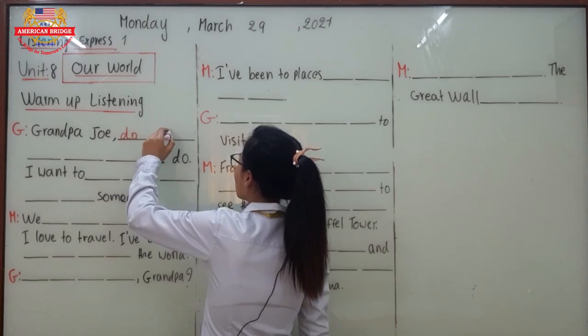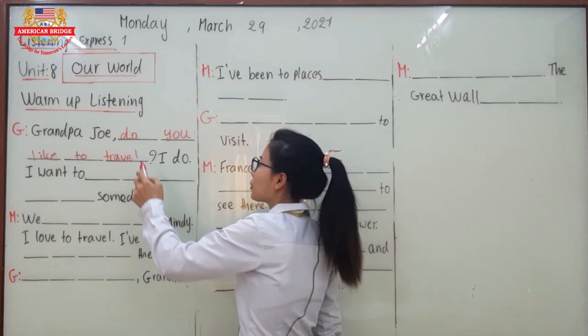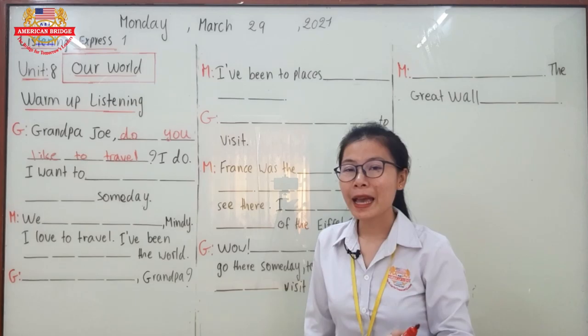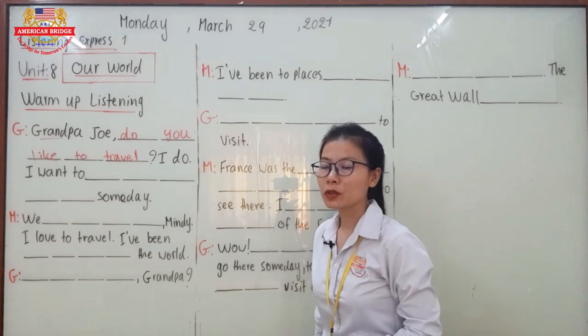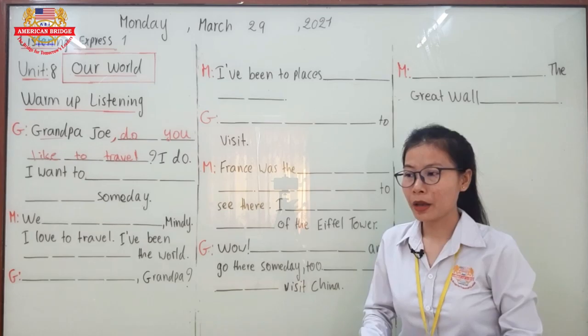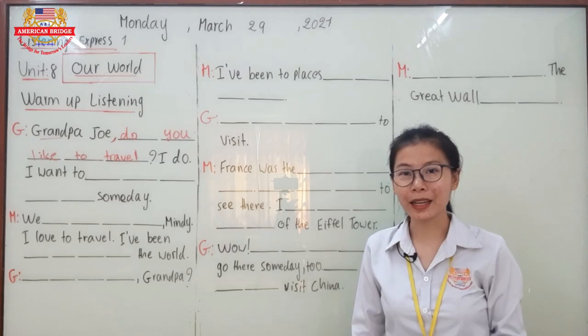Some of you might ask the teacher: why is there a question form here but with a small letter? It should be a capital letter at the beginning of a question. But in this sentence, the word that comes at the beginning is 'Grandpa,' which is the subject. The comma shows this is just calling the name first, then asking the question. For example: 'Mindy, do you like pizza?' You call the name first, then ask the question.